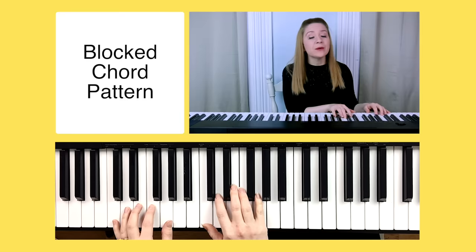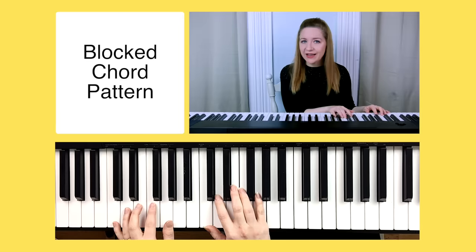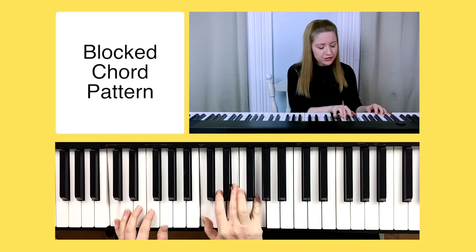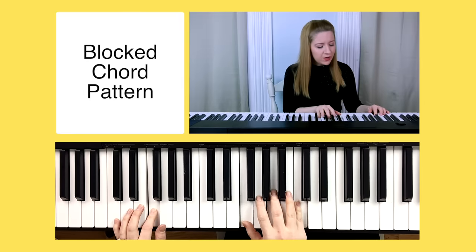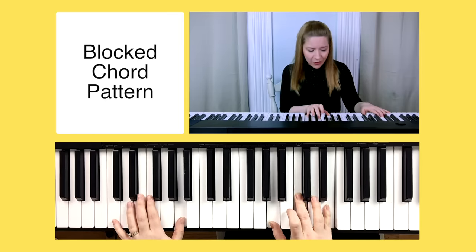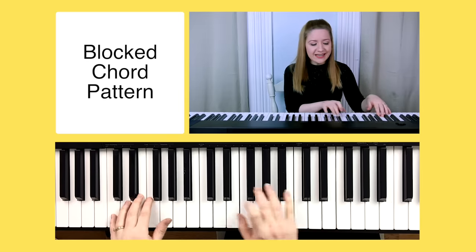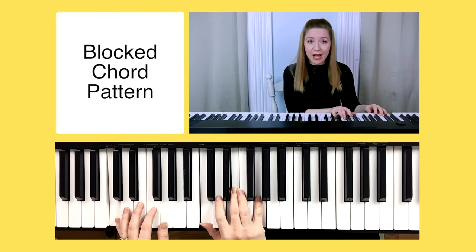Once you get comfortable, you can play it without counting. For now, counting helps you keep a steady beat. I'll play the whole thing straight through with counting — C, one two three four; F, one two three four; G, one two three four; A minor, one two three four — and then straight through without counting.